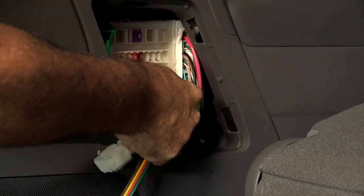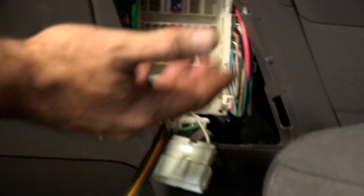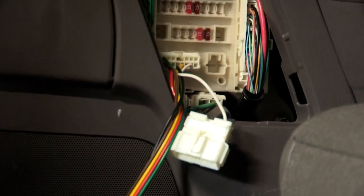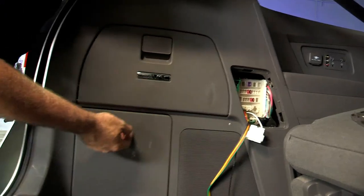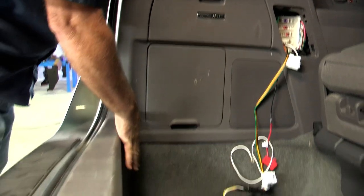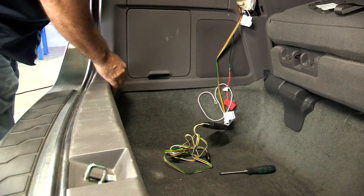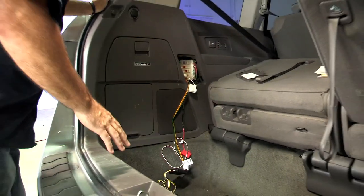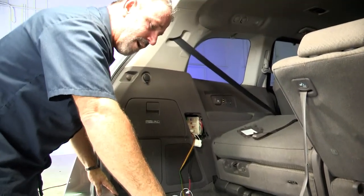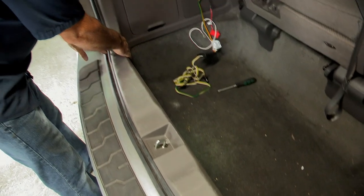Now we're left with all this wire here. We want to pull this paneling out so that we can route it behind the paneling and down to this area, where we'll find a nice place to store it when we're done. We're also going to put a ground back in here. To remove the paneling, we need to take the center paneling off first.